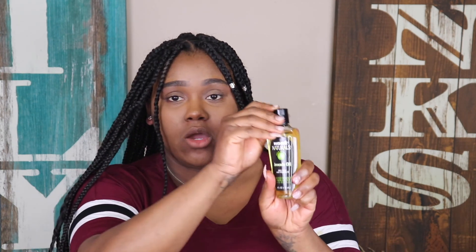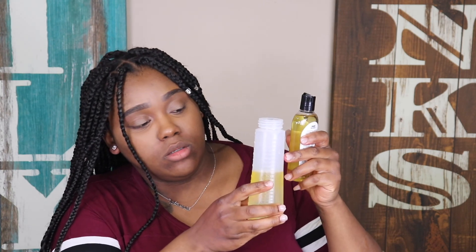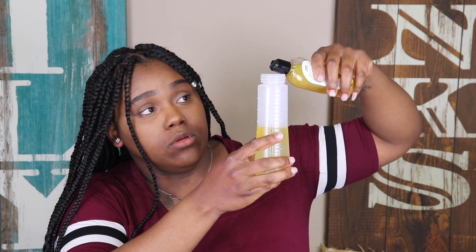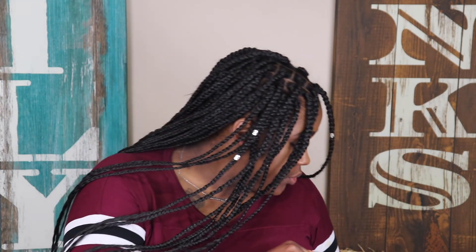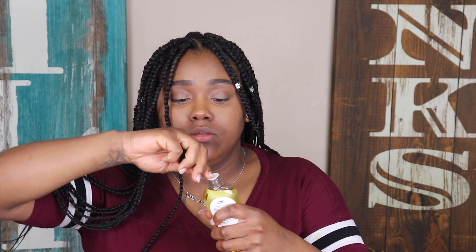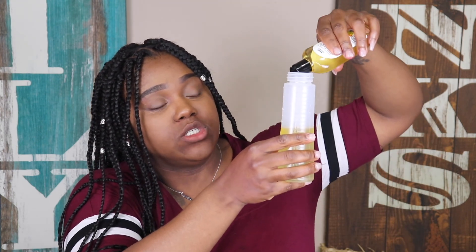Then I'm going in with my avocado oil, and with this one I'm going to go to six and a half ounces, so this one is going to be an ounce and a half. This one I haven't opened yet, so I'm going to put this one in up to six and a half, which is an ounce and a half.